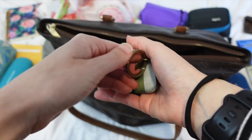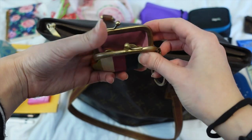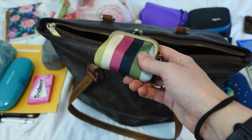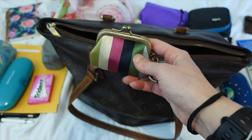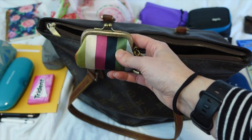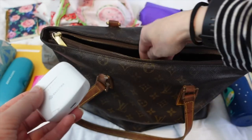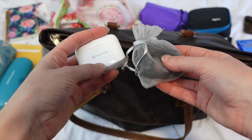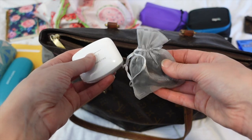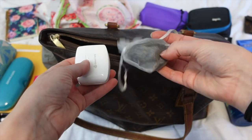This is my little Coach legacy pattern kiss-lock coin pouch, and I used it for all of my coins when I was in Italy. I have a lot left over, but I can always use them for something else. I got this for about $25 off Poshmark a while ago and it's really cute. And last but certainly not least, I have my earbuds and my wired headphones, and I also brought a splitter so me and my friend could watch things on the plane at the same time off one of our iPads.